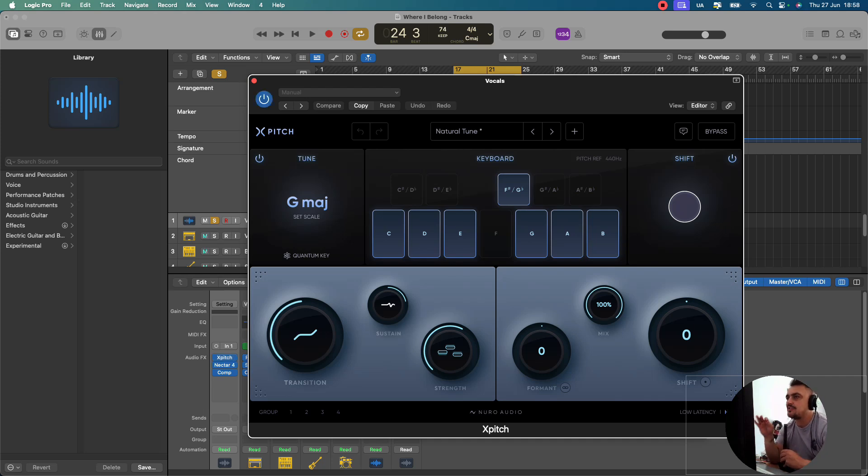Let me now play with XPitch engaged and let's just hear the difference, and then I'll show you what we did.